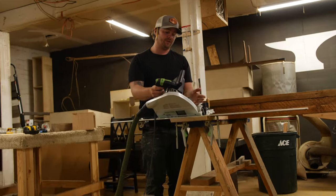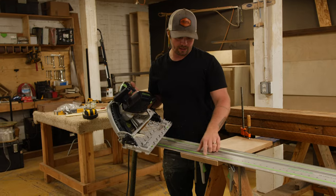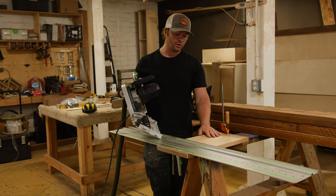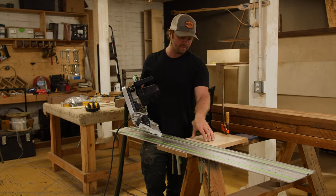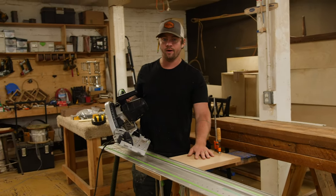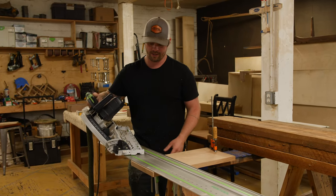We have our track saw tilted to the 45 degree miter angle. We have the track clamped to the piece of material that we're going to be cutting. You always want to make sure, especially when you're cutting smaller pieces of material, that you just have your piece clamped so it's not going anywhere. That just makes sure you're safe and your piece of work isn't going to fall over while you're cutting it.